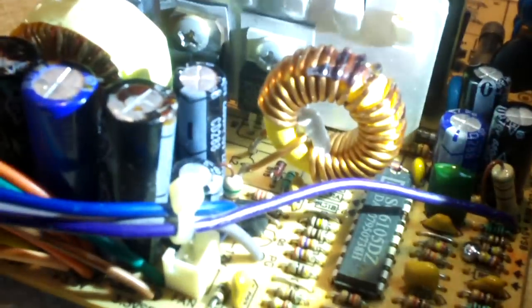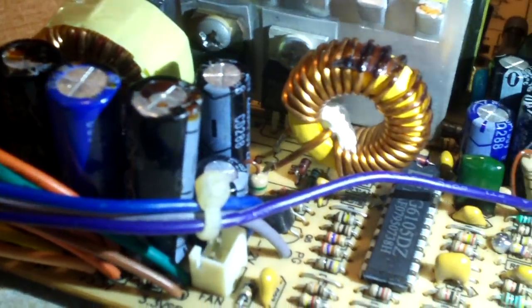Look at this — this is the 3.3 volt coil. Look how small it is. It has to be expected for a 3.3 volt rail, that's pretty normal. But look at the other one — look how small that is. This thing claims to be 350 watts and that coil is really tiny. I think we've got a broken wire in here too, because I looked carefully and noticed a broken wire.